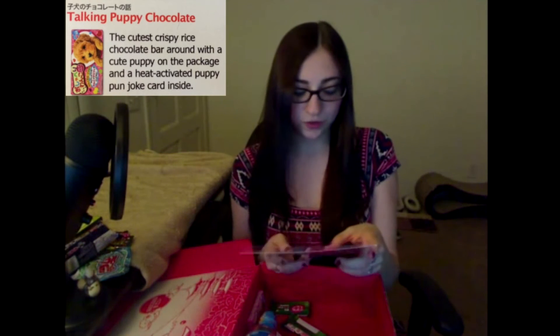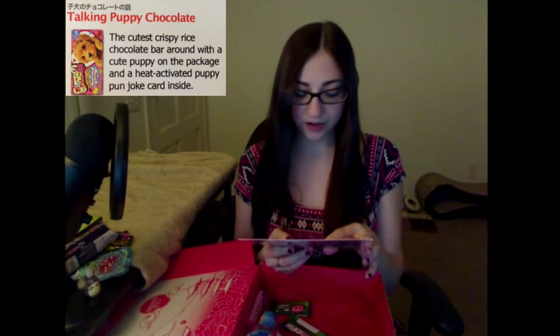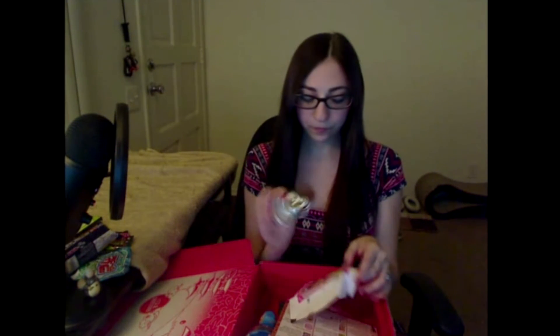The next item is Talking Puppy Chocolate — the cutest crispy rice chocolate bar around, with a cute puppy on the package and a heat-activated puppy pun joke card inside. Ten out of ten, I won't be able to read the joke though — it's all in Japanese. I get a pug, look at the pug! It's just like a crisp bar.